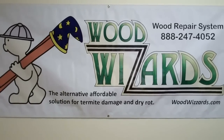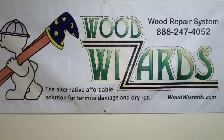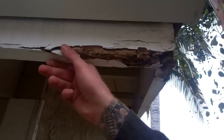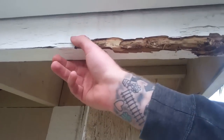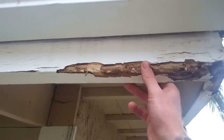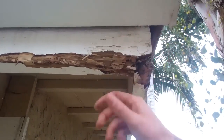Get ready for the Wood Wizard Experience, the ultimate wood repair system. What we have here is termite damage on this fascia. We're going to clean it out and get it ready for the Wood Wizard product. It's a pretty simple process.